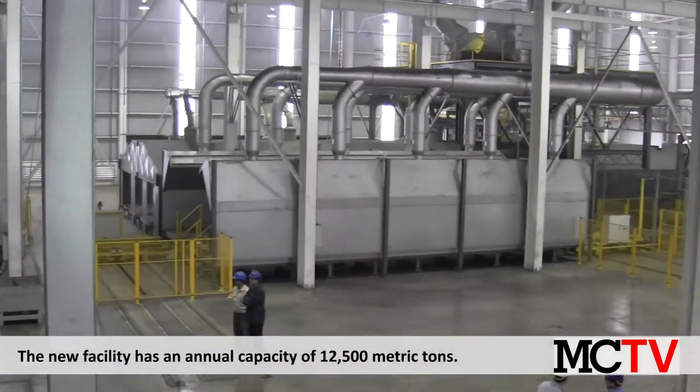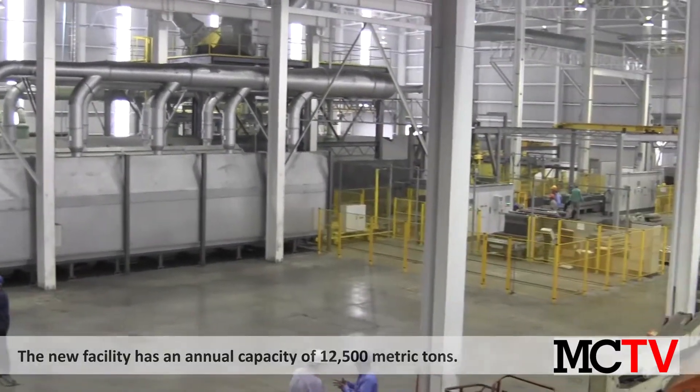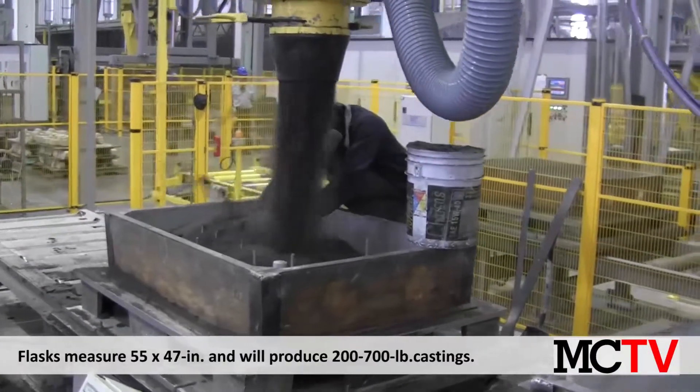In February 2014, Blackhawk opened its new 50,000 square foot no-bake molding line, which is the company's most significant expansion since it was founded in 2001.